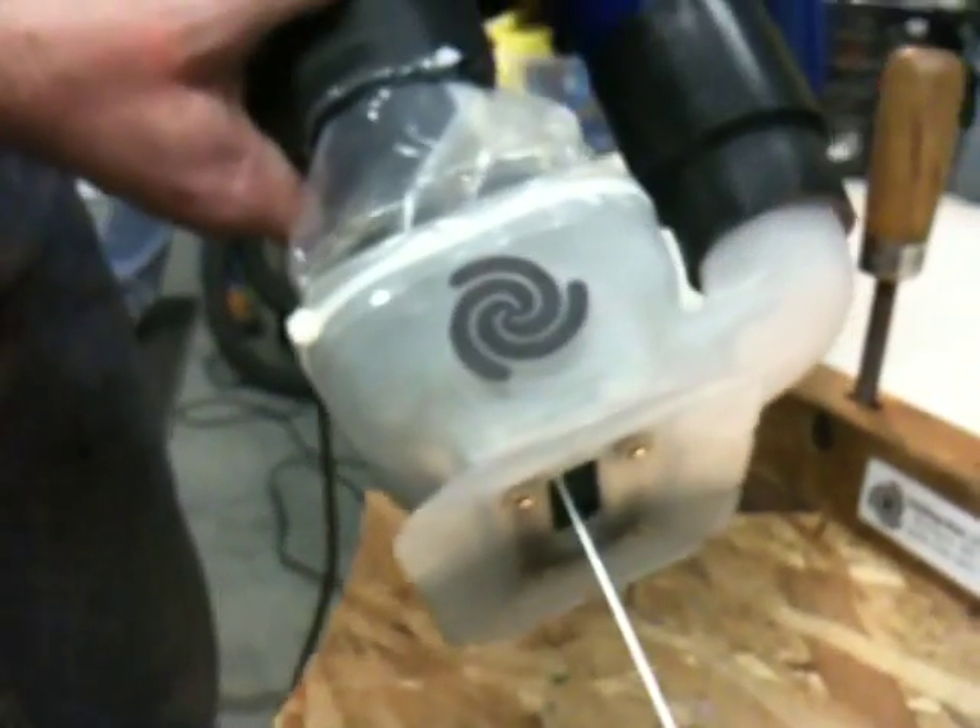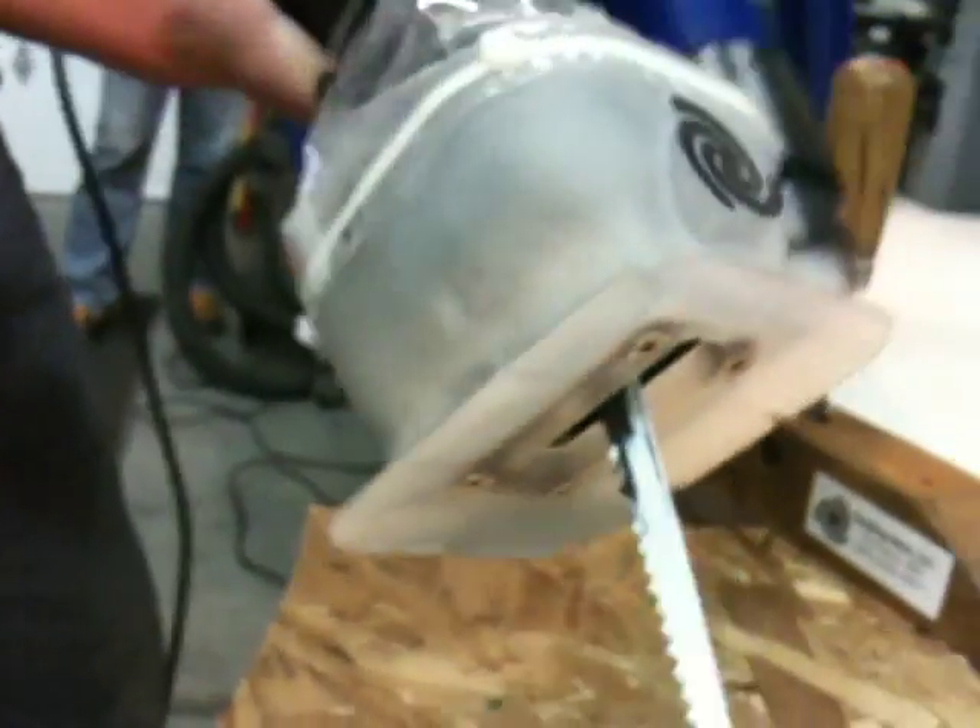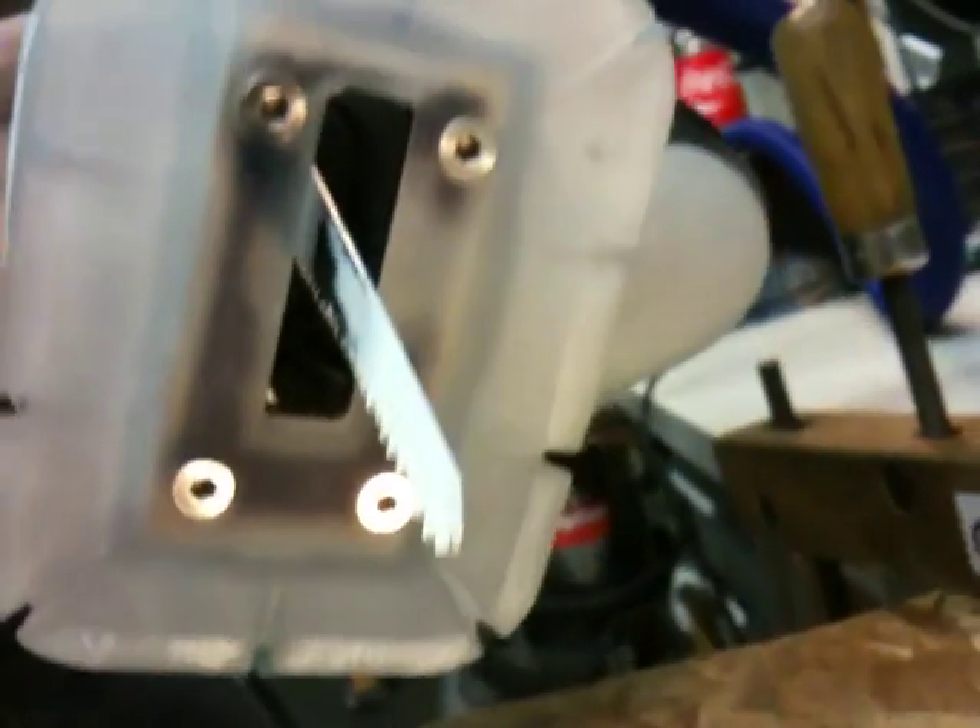Intelligration is very proud to present a brand new product, which is the reciprocating saw shroud for sucking a vacuum right up through the opening of the bottom of the saw.